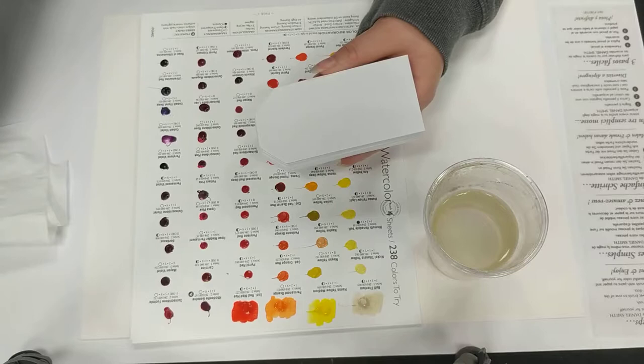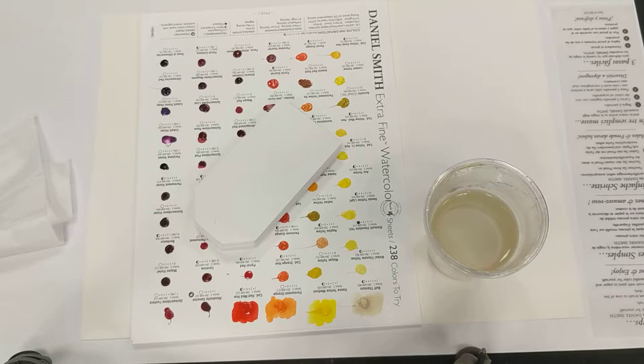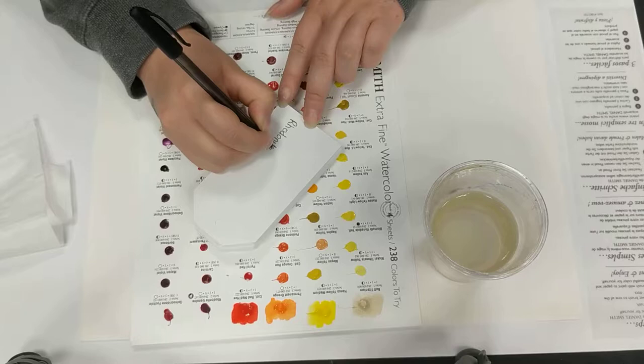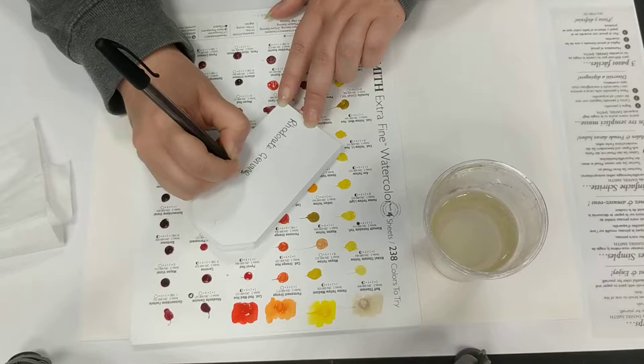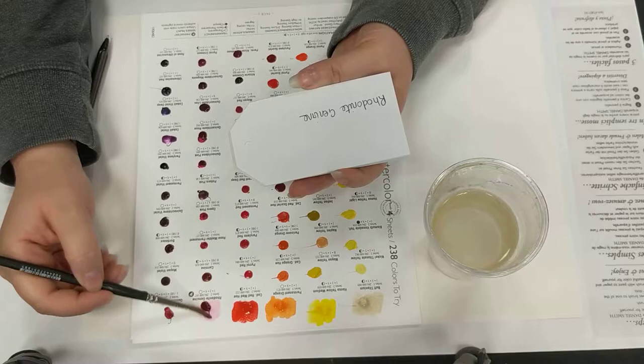I'm making sure I'm putting these in the right order. I might start by just writing down the name so I don't get them muddled up, then add all the full information on these tags later. I really would recommend this project for people getting into watercolours, because having these tags to hand when working on a project is so handy.